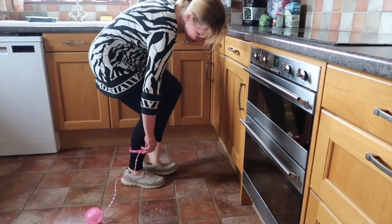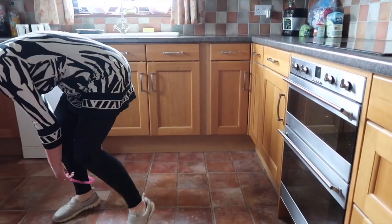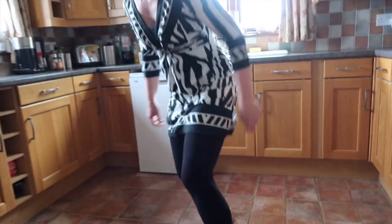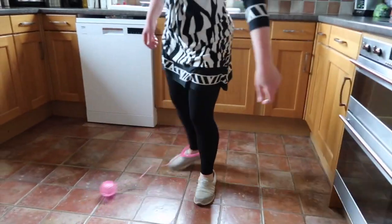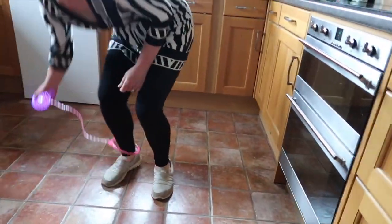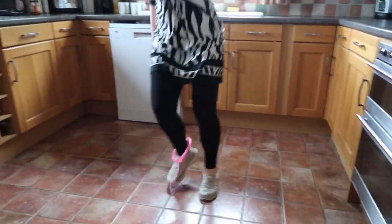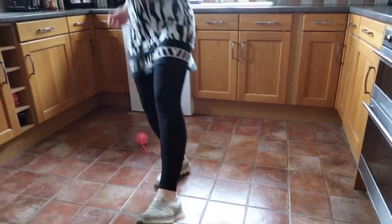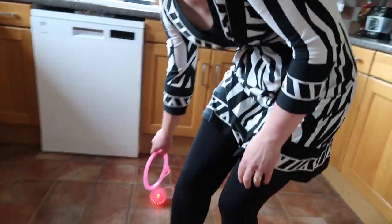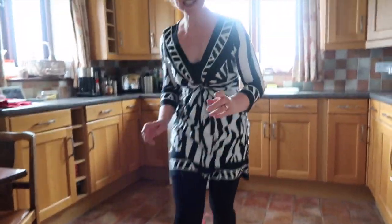I think once you've got the hang of it, it'll be really good. Can I have a go? Yeah, one more. Start off. Oh, you're good at it! Let me try. You've really got to give it a good spin. What you need to do is use one of these with trainers on, because I put my foot on that piece.